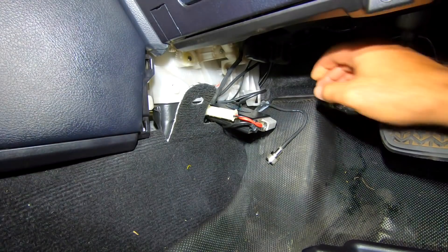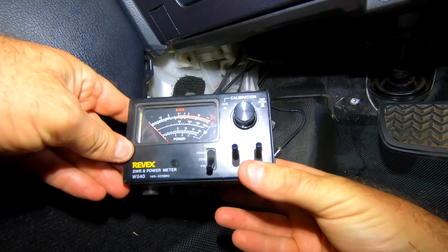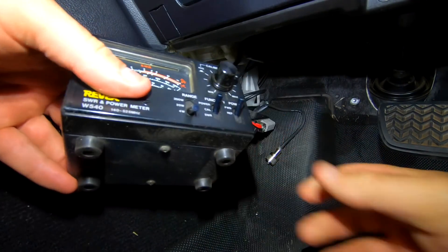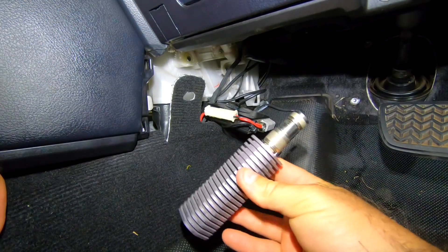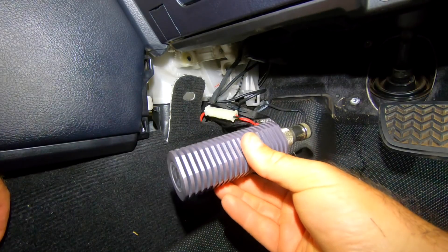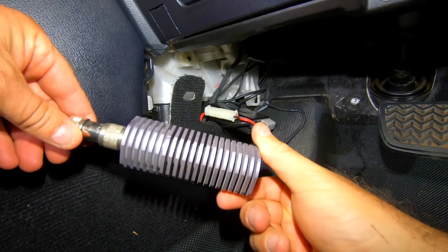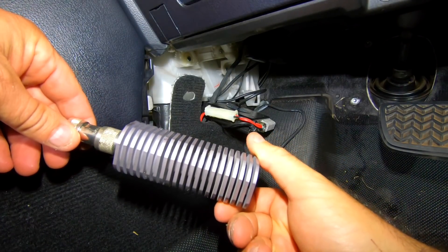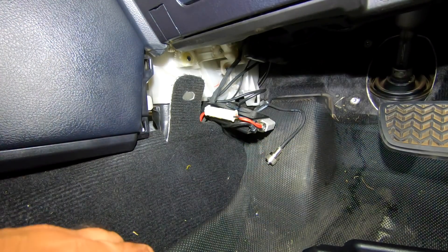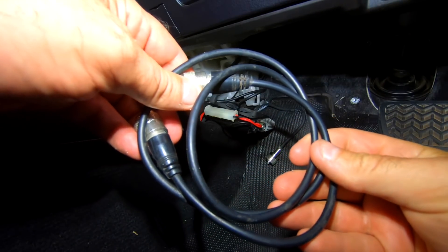The meter I've got here is a Revex 140 to 525 megahertz SWR and power meter. I also have a dummy load - this is a high power dummy load - if you want to test power without using the antenna you can use this, but we'll just use the antenna. I've also got a patch lead which goes from one to the other, so let's get this hooked up.